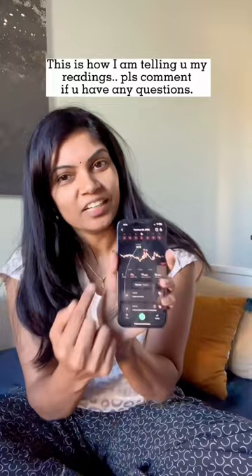If you are going to read your readings and have any questions, please comment and like and I'll answer your questions.